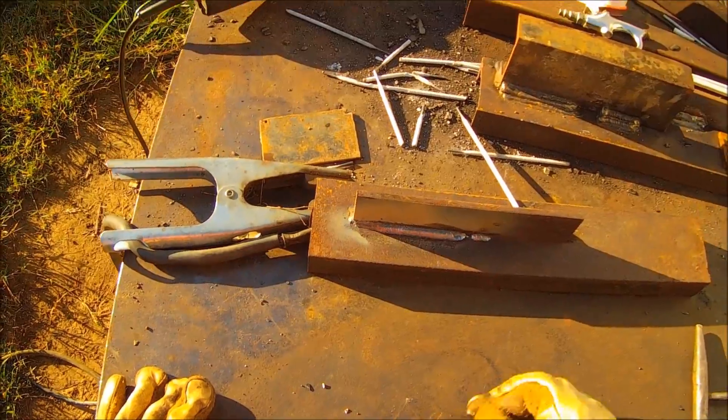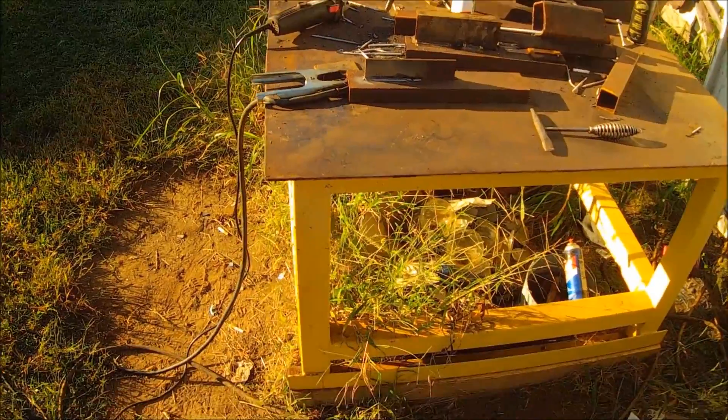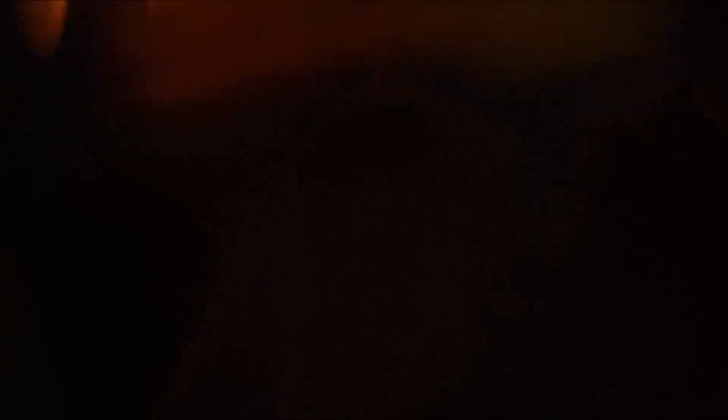I hate restarting these 1/8-inch rods. Well, I hate restarting 7018 period. But just knock that end off and get some bare metal, and it'll generally start pretty good. Now here again, just keep an eye on that semi-circle.